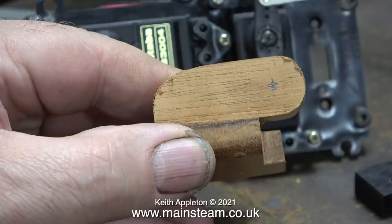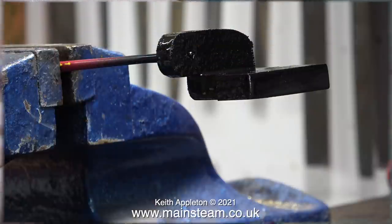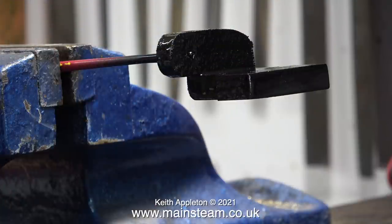All I have to do now is drill a hole for the bowden cable. I'm much happier with the part this time — it's far stronger than the previous one. And even though this part is not under a great deal of mechanical stress, I just felt it was completely wrong. I like to do things properly.